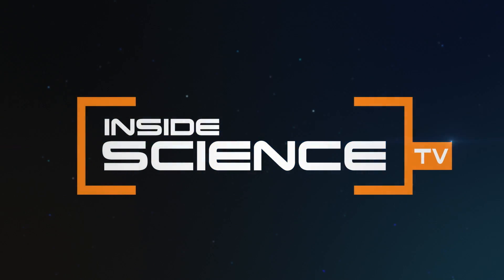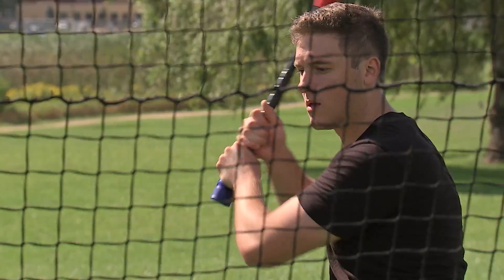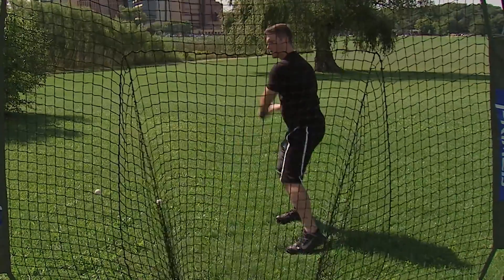Inside Science TV. Greg Roble makes hitting a baseball look easy, but he spent years practicing on his own to perfect his swing. Back when I was in high school, I really didn't think that I needed a hitting coach or an instructor or anything like that.